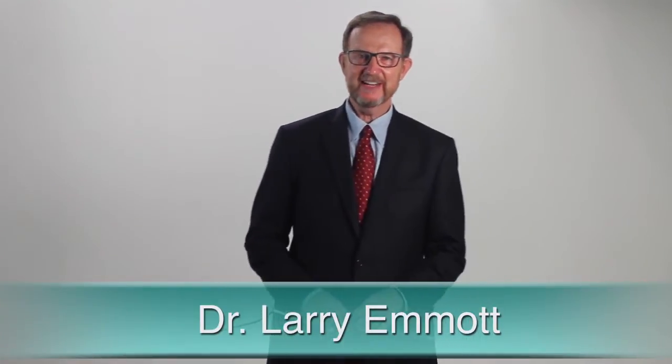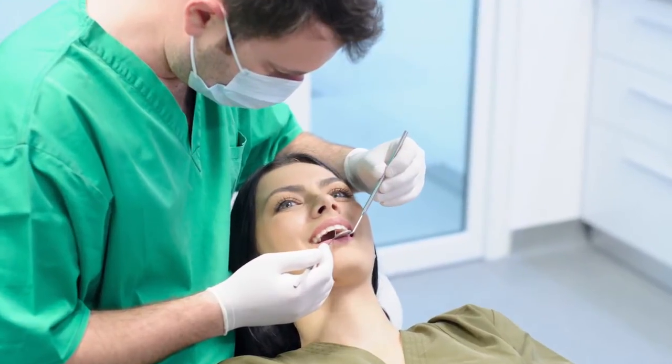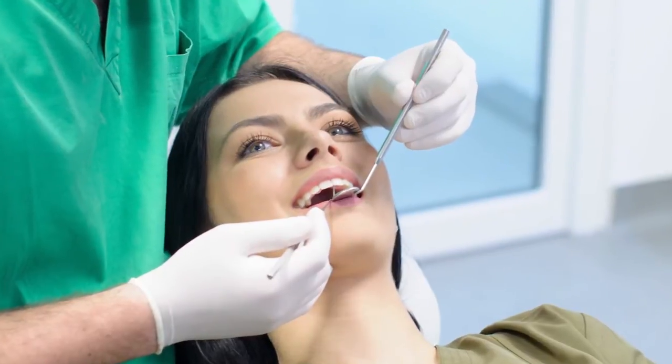Hi, Dr. Larry Emmett here talking about a fundamental, basic, critically important activity dentists do every day that's hardly changed in over 100 years: diagnosing tooth decay.